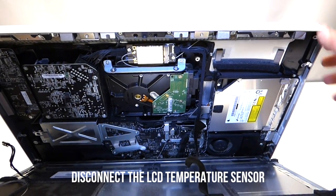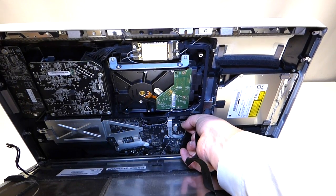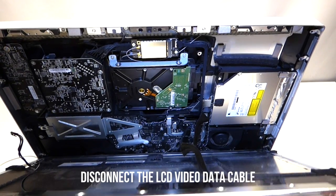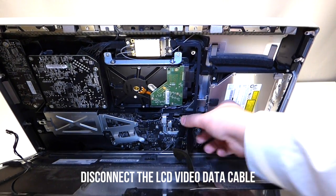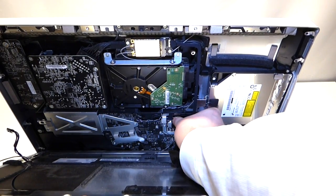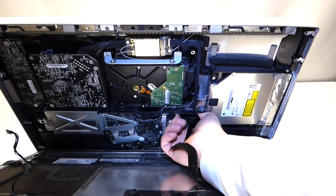The next cable we want to remove is your LCD temperature sensor — you can grip this and pull up on it and it'll come right out. The next cable we want to remove is the video cable from the LCD. It has two little feet that you can squeeze together and just pull up.